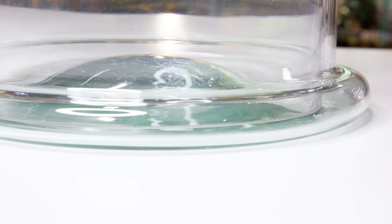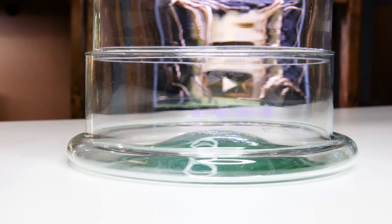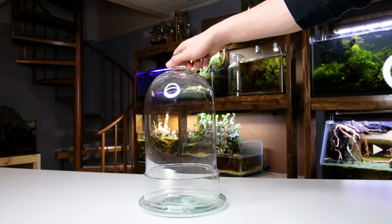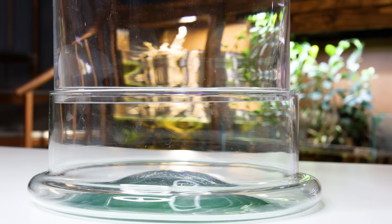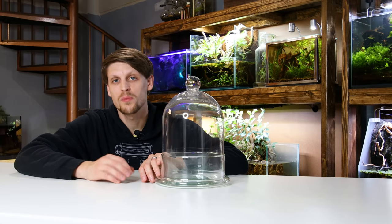That said, I don't want it to go all the way to the bottom — I'd prefer if it were near the top, like this. This will allow me to go taller, create a proper reservoir in the bottom, and easily feed the pump's cord out between the glass. Creating this all should be simple enough.